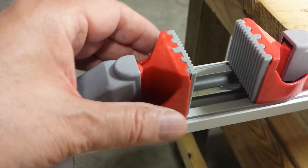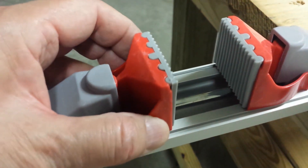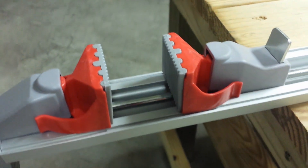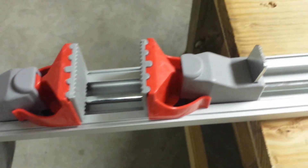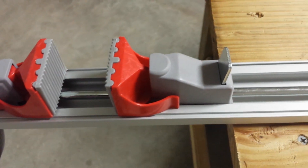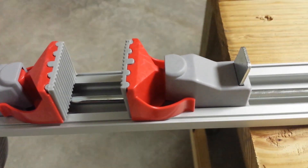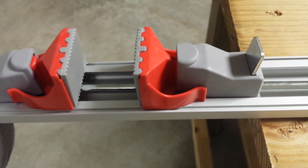Also you'll notice with these clamps the heads tend to swivel. I had to cut everything straight, but if you have to cut something at a diagonal you're going to find that the swivel is going to allow you to do it a lot easier and avoid marring up your workpiece if that's important to you.